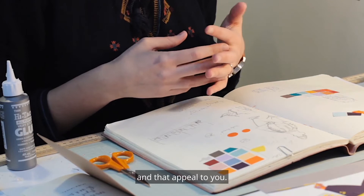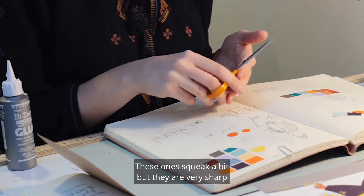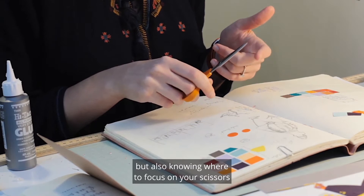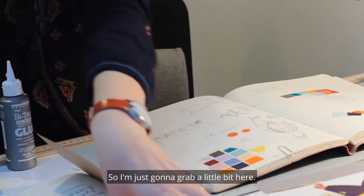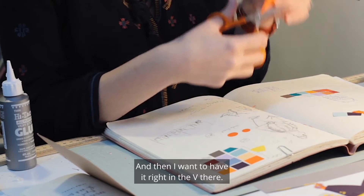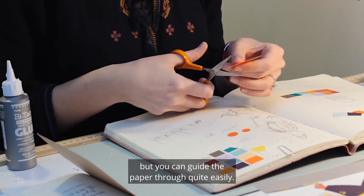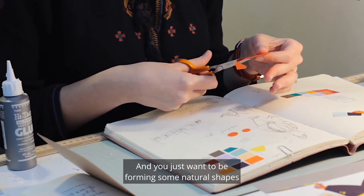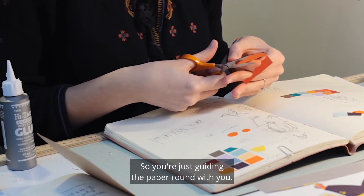A couple of my top tips for using scissors: make sure they're very sharp — these ones squeak a bit but they are very sharp because I have a sharpener for them. Knowing where to focus is also important. I say keep your paper in the V of the scissors — just grab a small piece, don't be cutting with a huge sheet of A4, just a small bit will do. Have it right in the V, and my top tip would be to guide the paper instead of guiding the scissors. If you guide the scissors it can get quite clunky, but you can guide the paper through quite easily — keep your scissors still and move the paper.